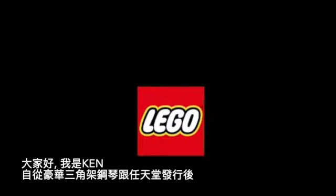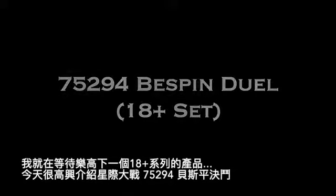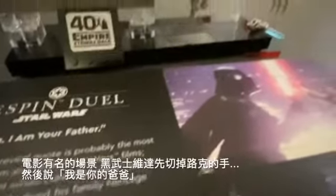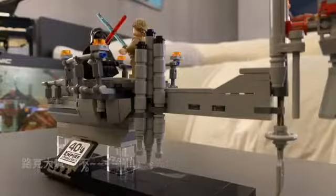Hi, it's Cannon. I've been waiting for an 18-plus LEGO set since the Grand Piano and NES launch. And here it is — the Cloud City Bespin Duel, the iconic scene where Darth Vader slices off Luke's hand and says, 'I am your father.'